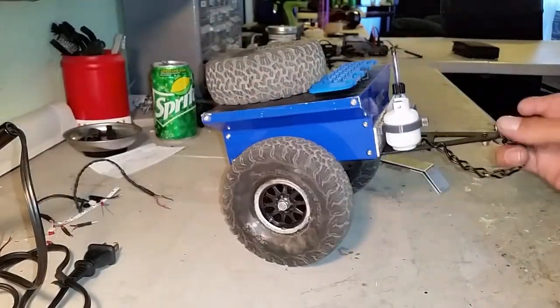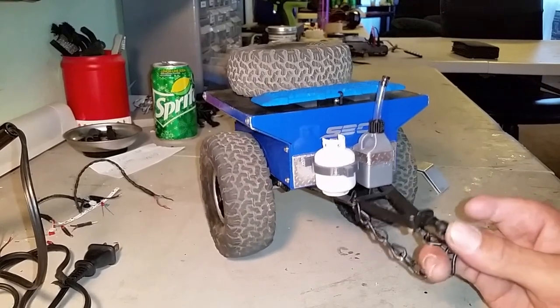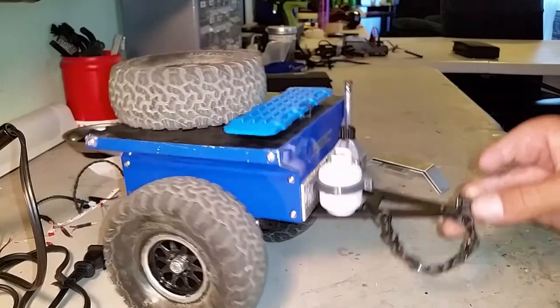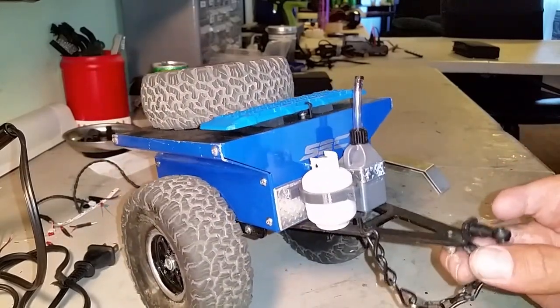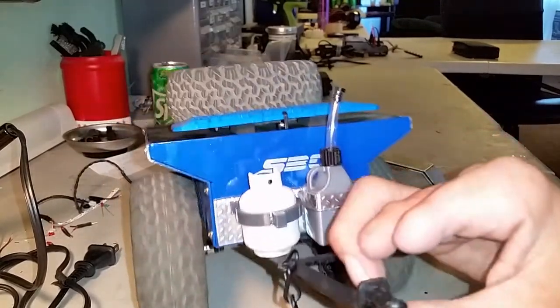I would buy this trailer — I'm going to say that straight up. If you have 70 bucks and you're looking for something new to add to your crawling, I would buy it. It gives you a new learning experience, it gives you another look.